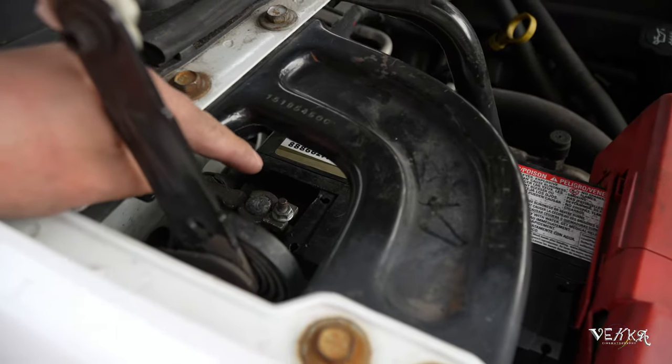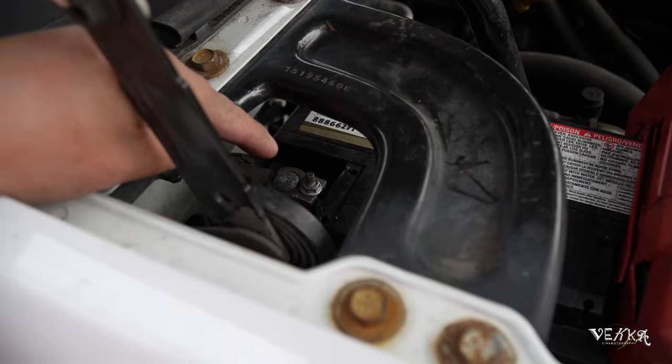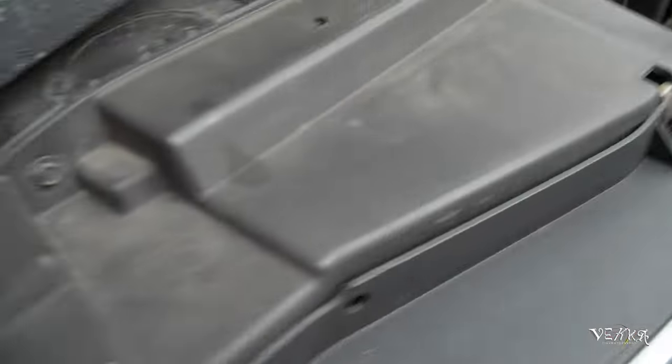I had to remove that screw because it was stopping me from turning the car on. I'm not sure what happened there, but now let's see if what we did actually worked.